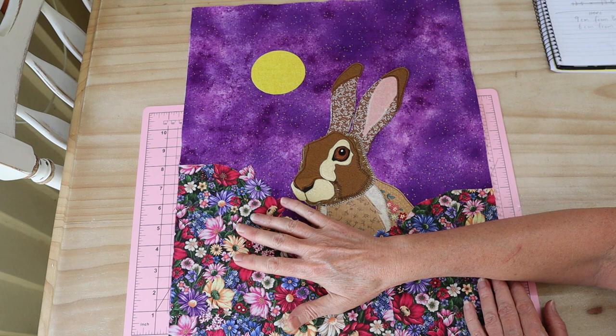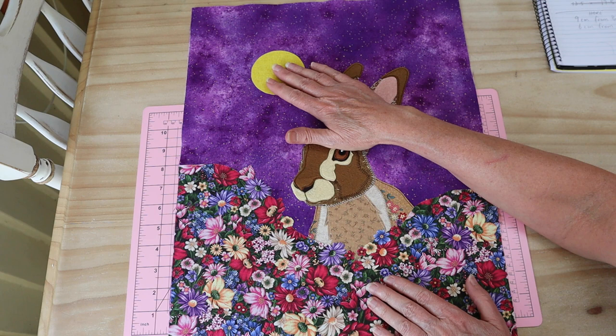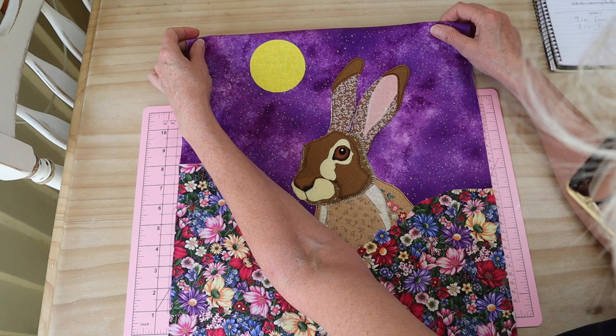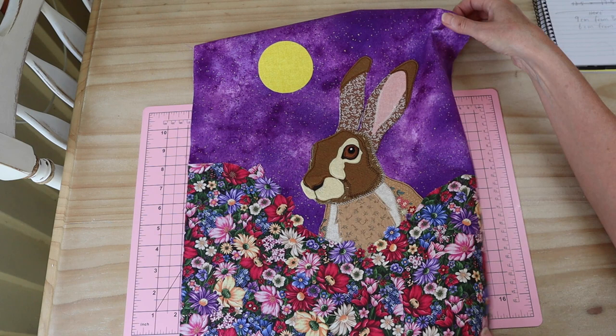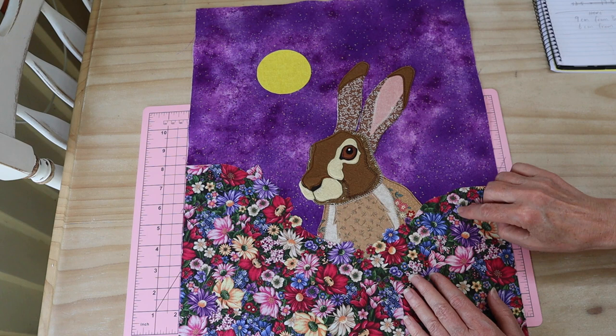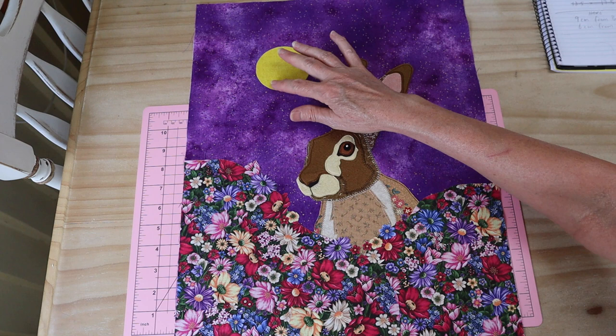There we go — foliage and flowers all in place, and I've also gone ahead and added my little moon. Remember that I'm working on one that's going to be on a canvas, so I've got a four-centimeter fold-over on each side. Positioning of the moon will be different if you're working on the mini quilt size — just make sure it's not too close to the edges because you'll need a seam around the outside.